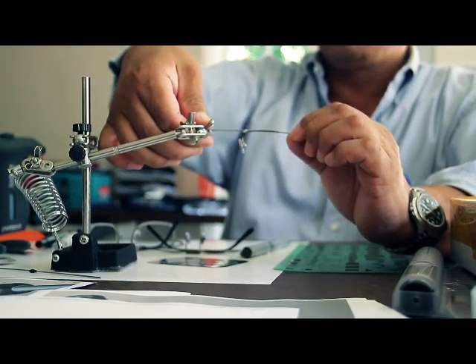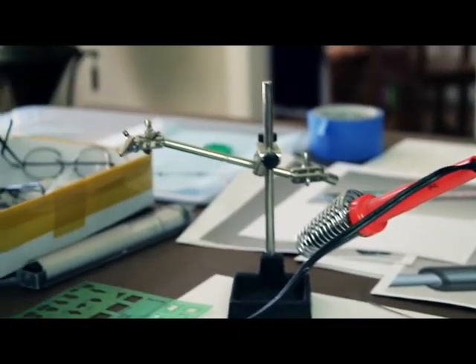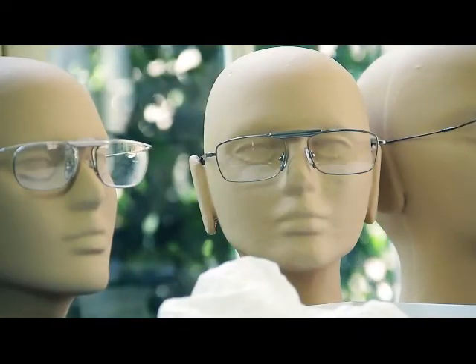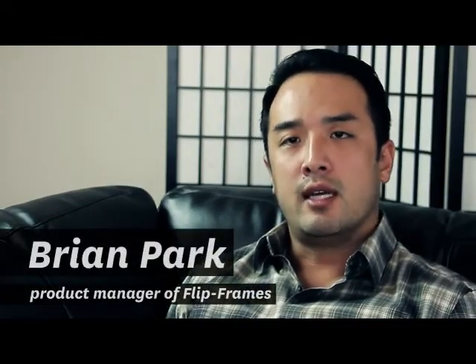After over two and a half years of research and experiments, I finally came up with a production sample that I've tried with my fellow reading glass users. Their response was so positive, I've decided to mass produce this. What we did was we created a new type of innovative reading glasses called Flip Frames.